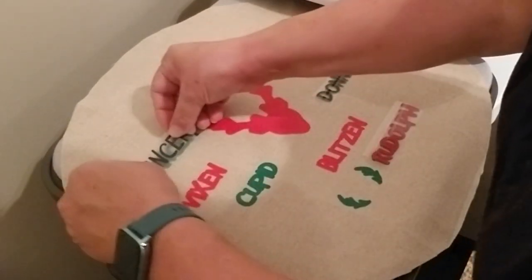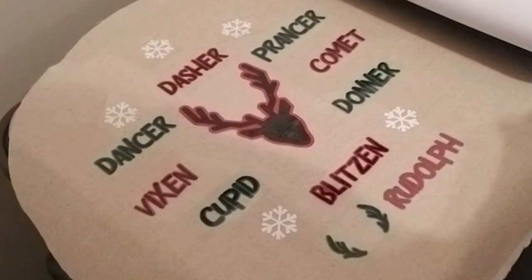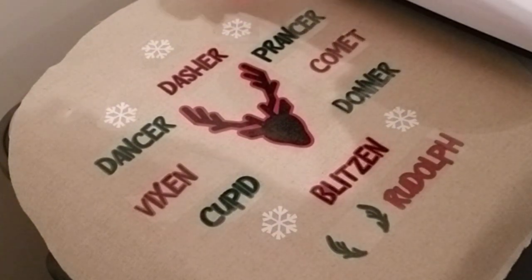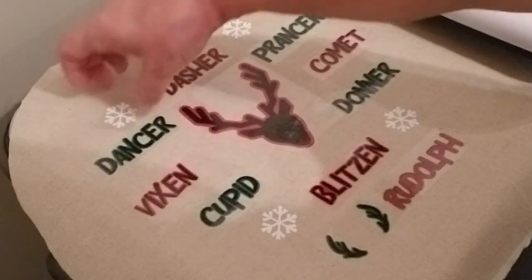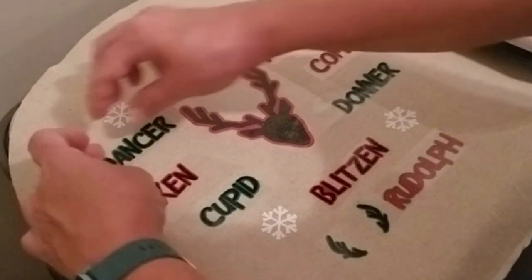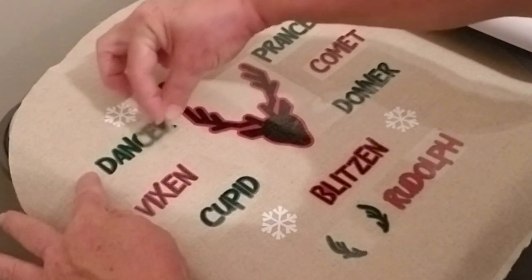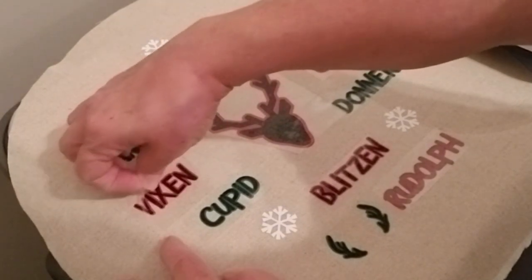Once all of those letters are on and I've got everything set to go, I also added some little white snowflakes. Then I just put it through my heat press one more time and pulled off the plastic again. Now my two layers of vinyl have stuck together and they're stuck on my pillow fabric.